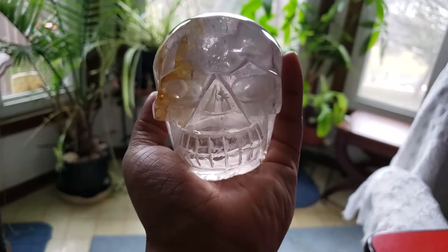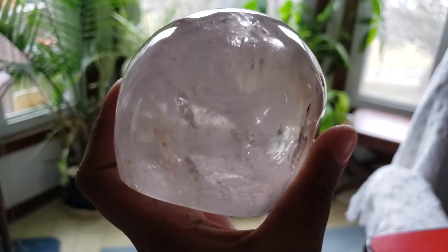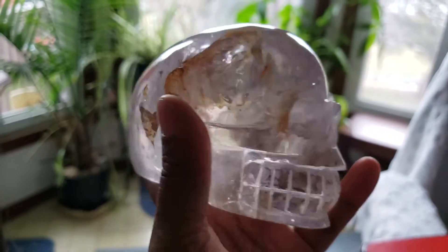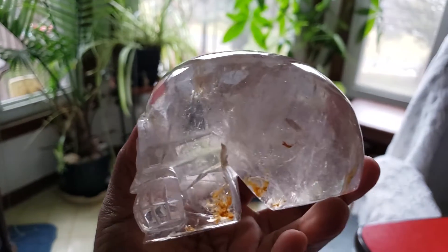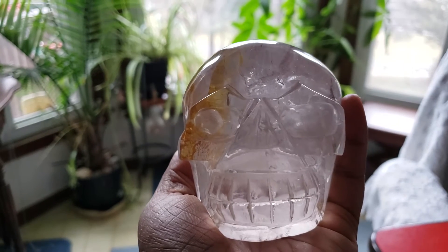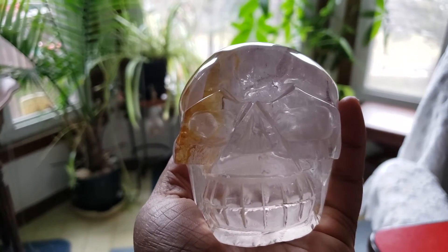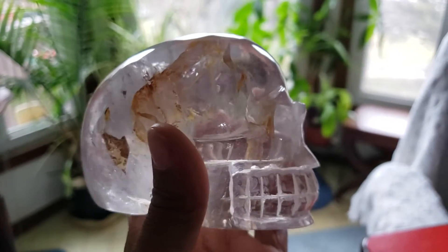I got this just today in the mail and I absolutely love it. This is a four inch smoky quartz skull and look at his face. I call him Mr. Tribal Face. He looks hilarious and adorable and awesome.